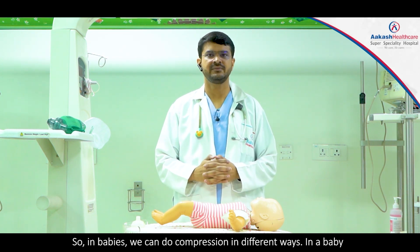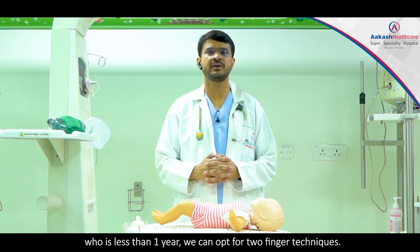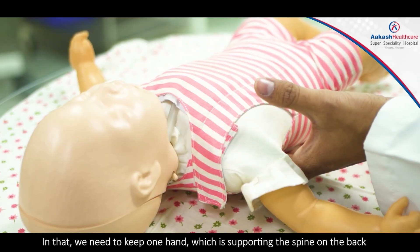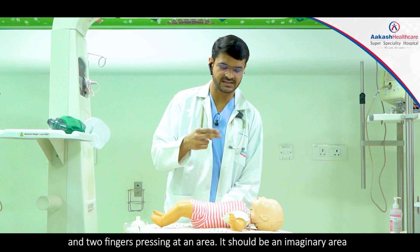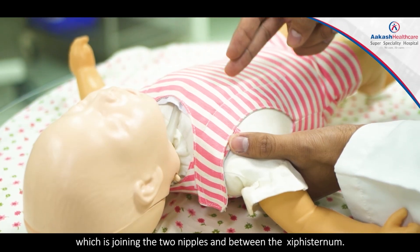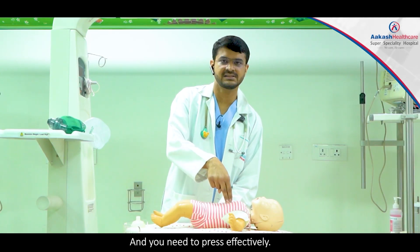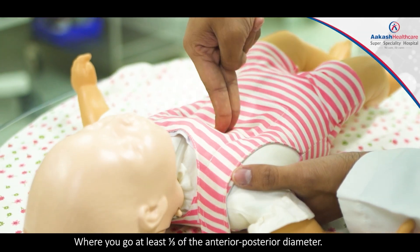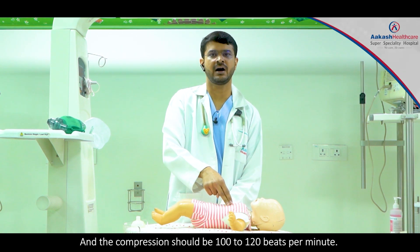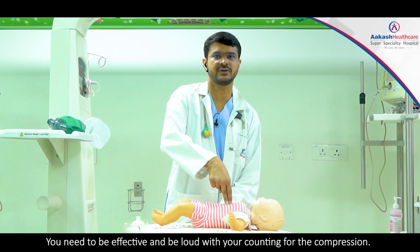In babies we can do compressions in different ways. In a baby who is less than one year we can opt for the two-finger technique. We keep one hand supporting the spine on the back and two fingers pressing at an imaginary area joining the two nipples and below the xiphoid sternum. You need to press effectively going at least one-third of the anterior-posterior diameter, and the compression rate should be 100 to 120 beats per minute. You need to be effective and loud with your counting.